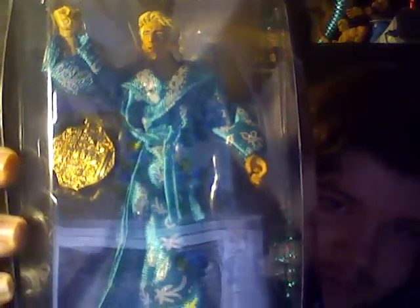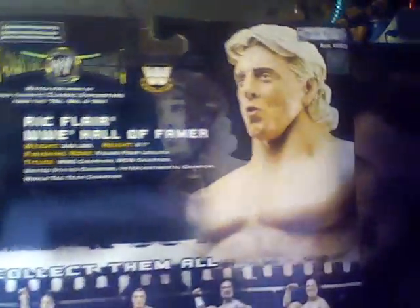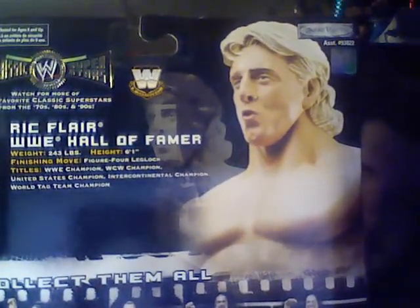This is pretty rare to find also. Collector Series, Series 20 — has Flair in the green, silver, and gold. Right there he has the championship. If you want to read that, please pause the video. And right there it says Ric Flair, WWE Hall of Famer.